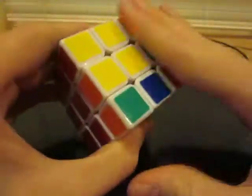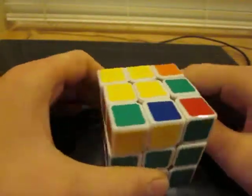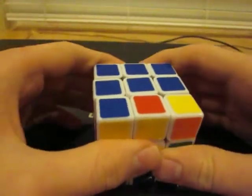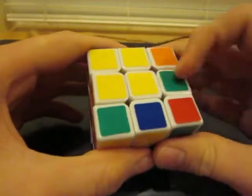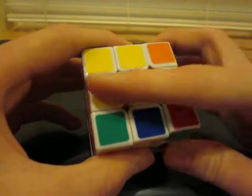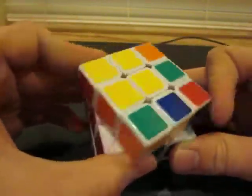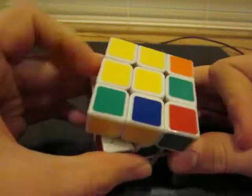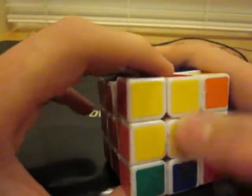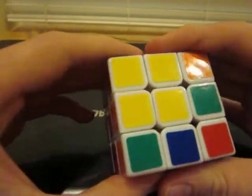So in this step, we're going to be completing this yellow face right here. The first part is to get a yellow cross, just like we did on the white face, and how we're going to do that is with one algorithm. It's pretty short, and on your top face you'll have one of three cases.